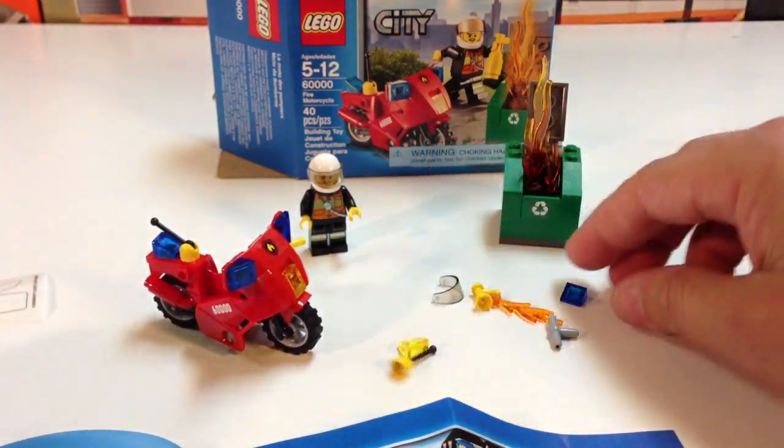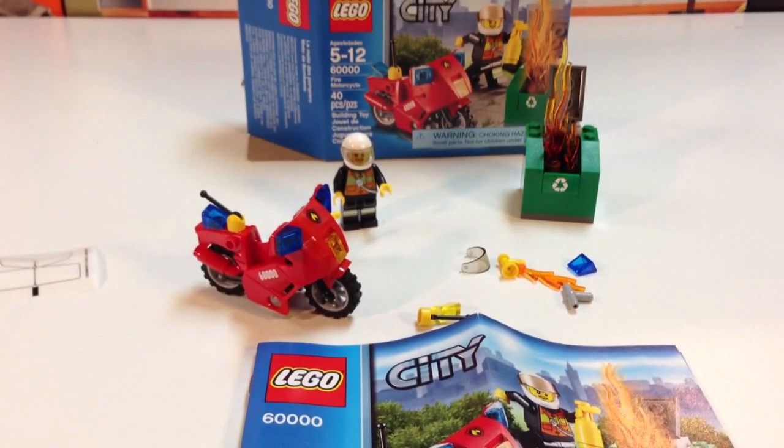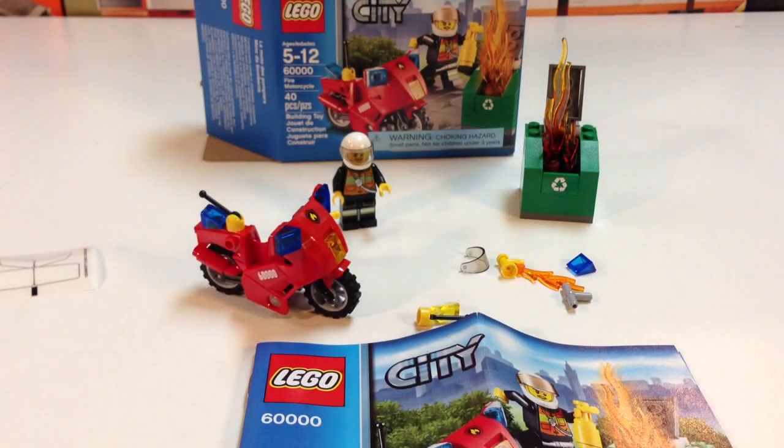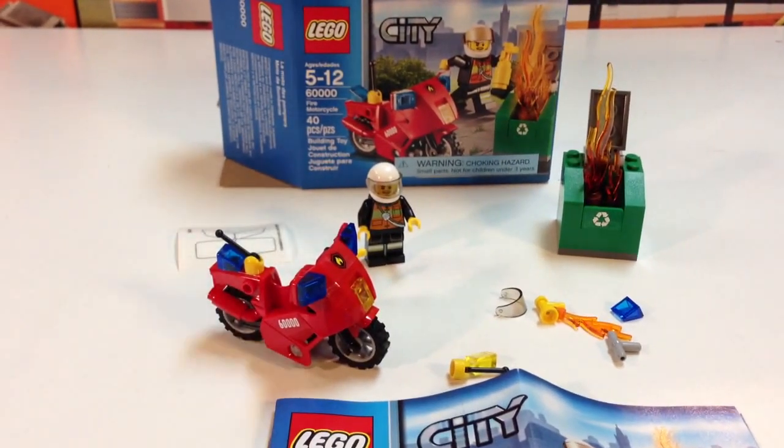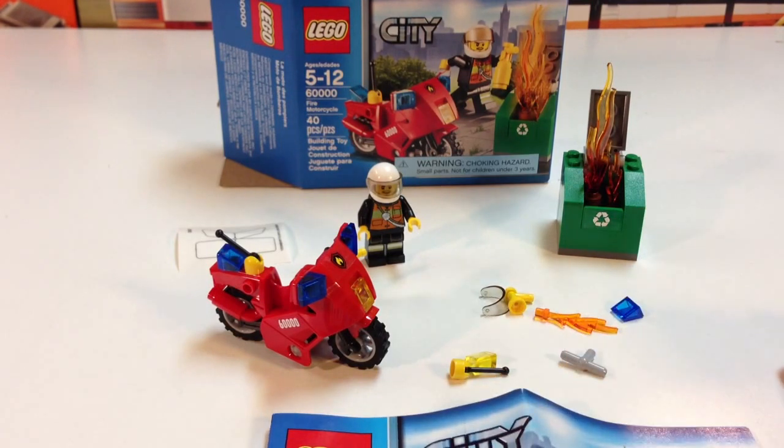Look at all the extra pieces you get. I went in the dumpster one time to get somebody's retainer — found it. I went into the dumpster to get somebody's keys and found them. It's almost nothing that anybody could lose on a tray at Six Flags and accidentally throw in the dumpster that I couldn't find. Probably not a good idea to do that today without gloves, but hey, I was a kid. Anyway, that's my boring story while I build the Fire Motorcycle Set 60,000.